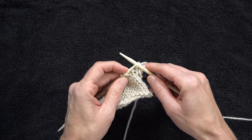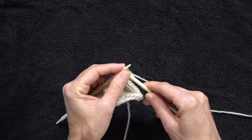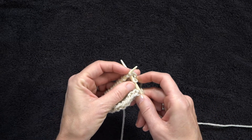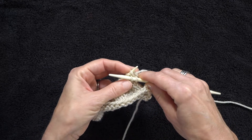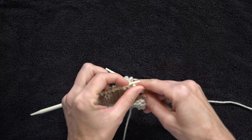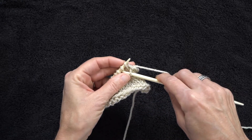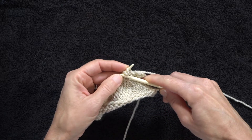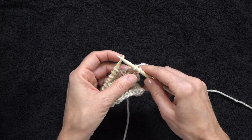It's going to be the same way all the way across. Pass this stitch over — do not take it off that needle — knit into the one behind, then push both of those off. Pass it over, do not take it off the needle, knit behind, move them both off. Take it all the way to the end like that.